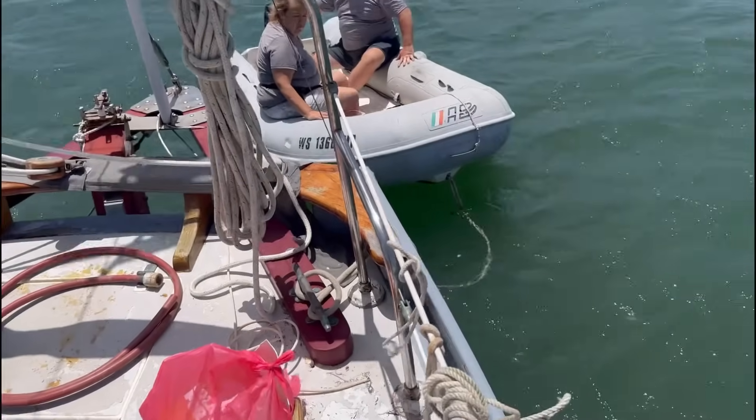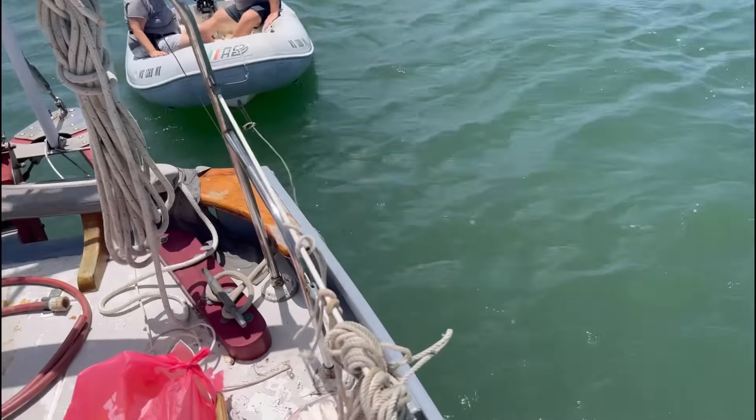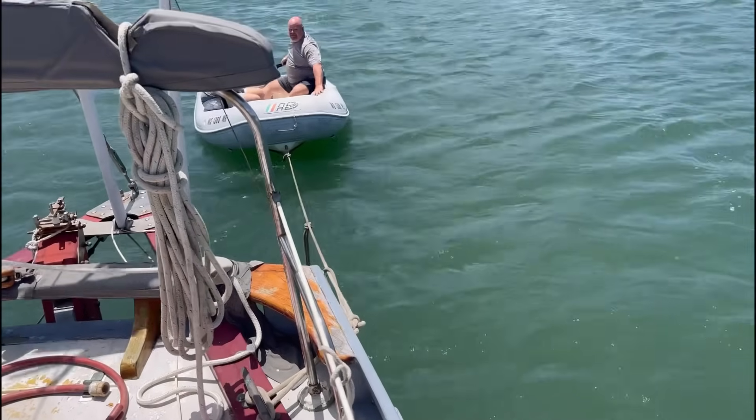I asked the harbor if anybody could come out and help me back down on my boat on my mooring, because I don't have a working motor right now with the diesel tank out. These people are helping me do that with their dinghy.